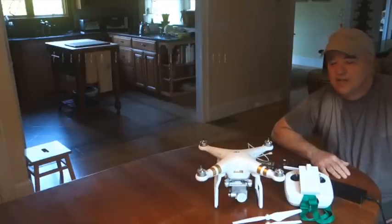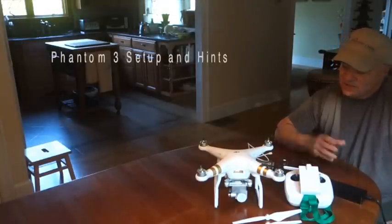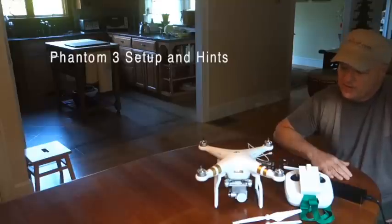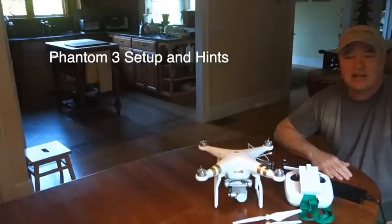Hey, this is Craig from DroneFlyers.com. The Phantom 3s have finally started shipping. We received this one around three weeks ago and had time to put it through some of its paces. Those of you who are just receiving them might want to have an idea of how to set it up and have a few hints and tips on getting the most out of it.